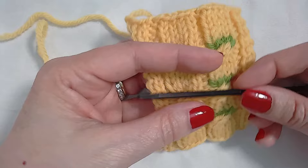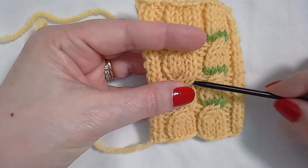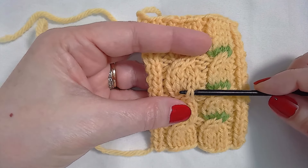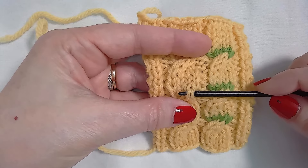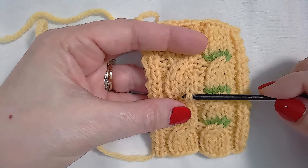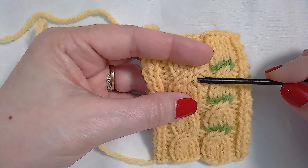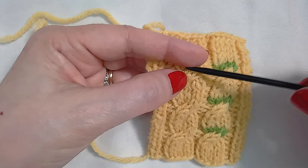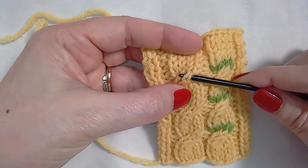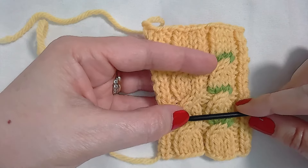So how does that help us count our rows? If we know that this isn't actually the cable row, but this is the cable row, then we can count from this row. This is the cable row — how many rows did I work to the next cable? I cabled here, and then I knitted one, two, three, four rows. This row is all of these stitches, and then five, and then I cabled on row six. So there are six rows.